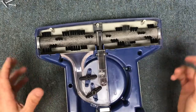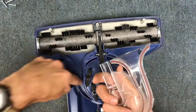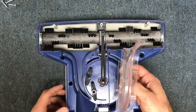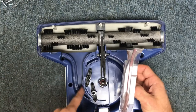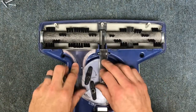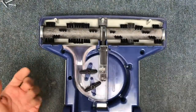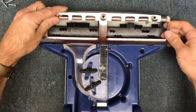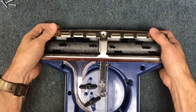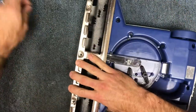Make sure the intake area is free and clear of any debris. This head has a very small airflow intake, so it's very easy to clog up. We don't recommend these air-driven heads for people who have a lot of carpeting and use it frequently. For heavy carpet use with a central vac, it's best to have a motorized powerhead.